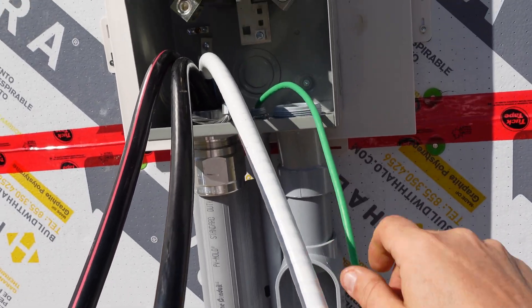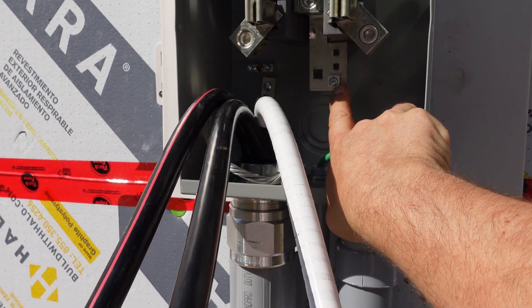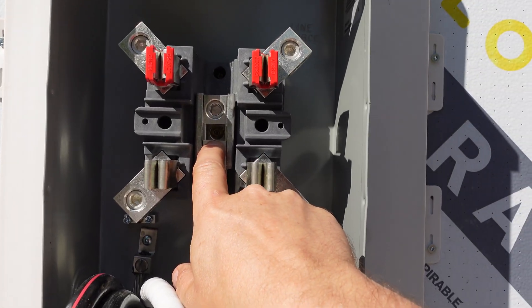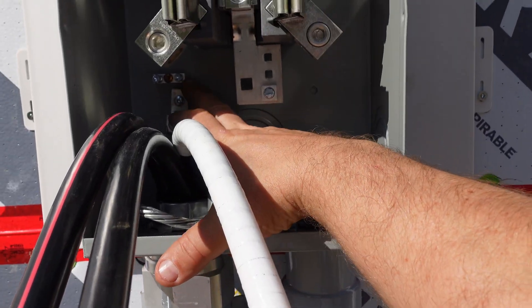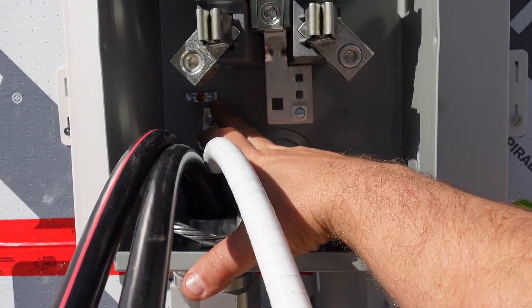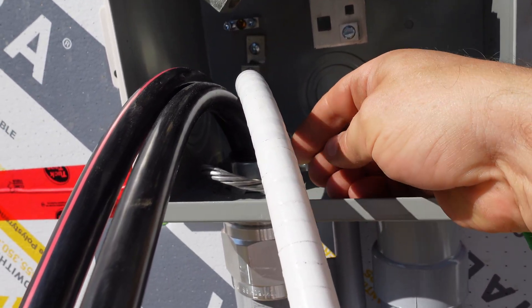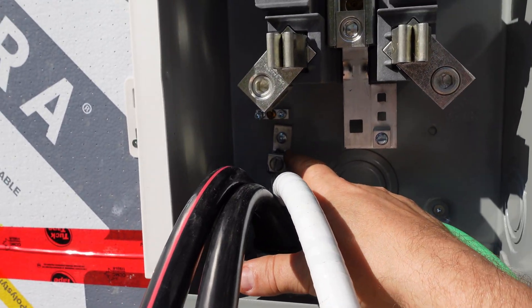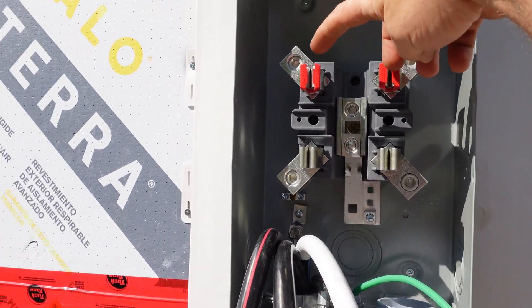This green wire is a number six ground — it's our main ground and it connects to our first point of connection. Here in Canada we do that. This is also a bonded meter base, so you can see the screw in the back that bonds right to the back of the meter base. When we go into the house with the secondaries, we're going to bond to the back of the actual box itself, and also to the cable sheathing — there's a bond connector on there that goes into a separate lug, bonding to the casing.